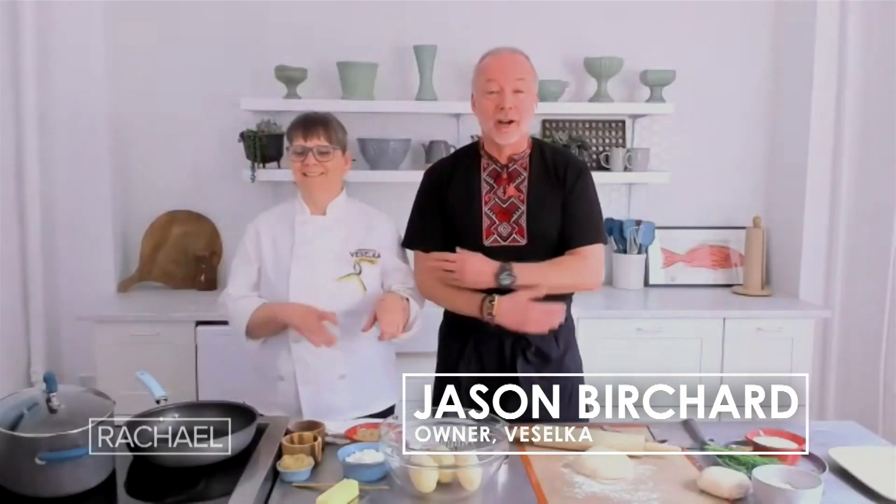I brought my master chef, Olesia, here. I've got two left hands, but I can roll dough. So here we go.